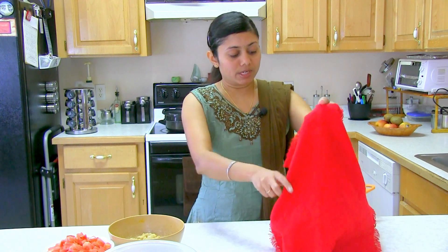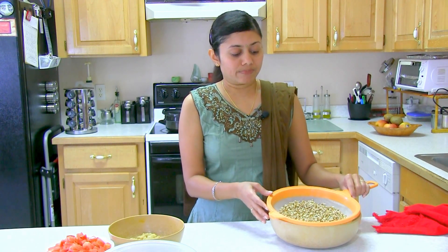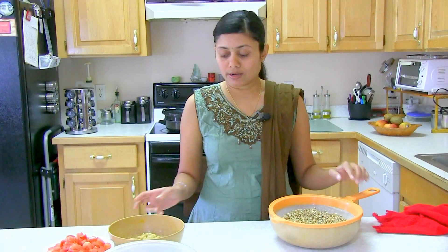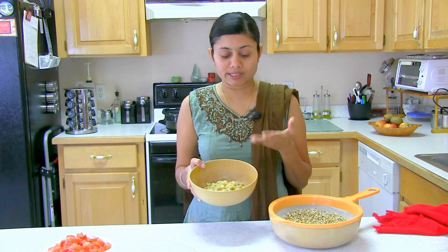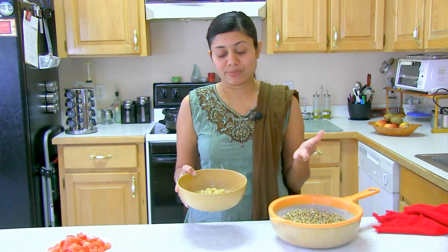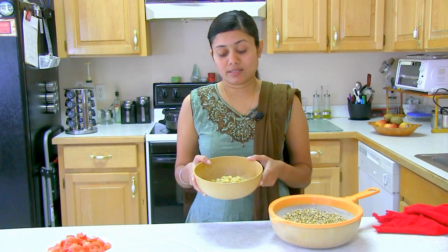For this recipe we need brown gram, known as moth in India. We Gujarati call it mathia. It is basically brown beans and we need the sprouted one. Here I have them ready. We also need sprouted dry peas. Today I failed to sprout them properly, so I cooked them a little bit so I could use them in this recipe, but basically you will need sprouted dry peas — it's a mutter.